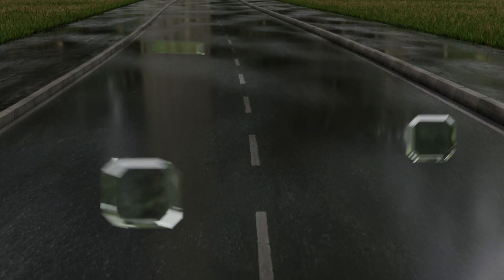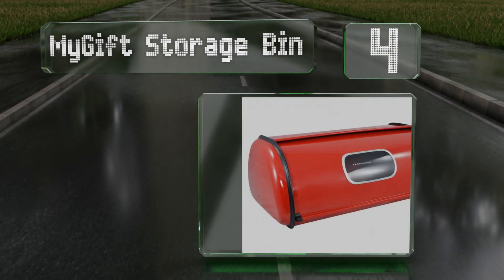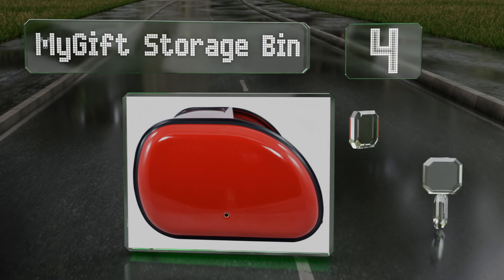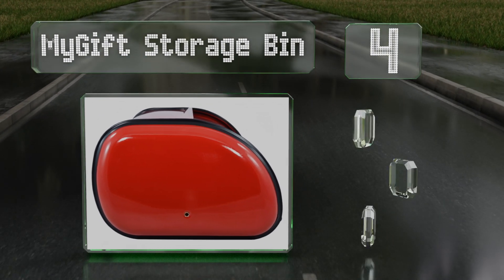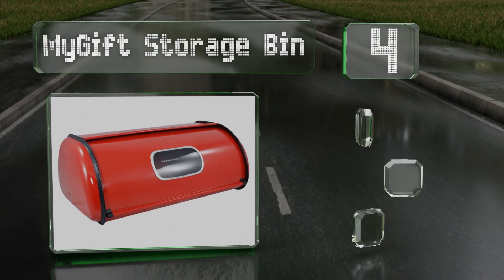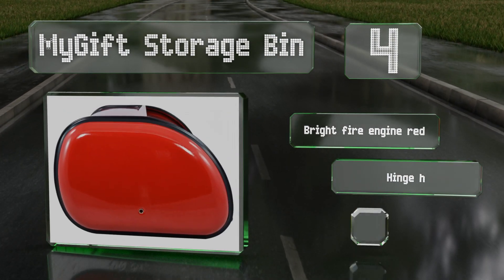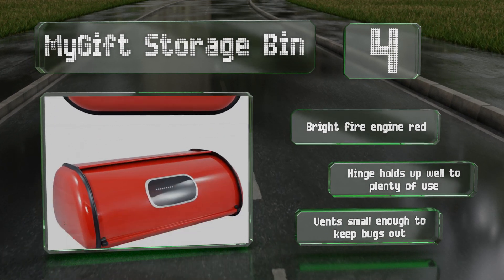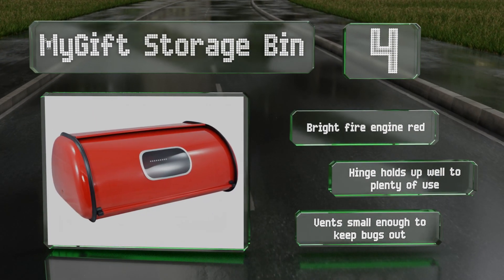At number 4, with a roll-top lid, the My Gift storage bin provides easy access to its contents, as well as the ability to check on them without opening the lid, thanks to a window on the front. All of its edges are rounded so they won't catch on anything. It comes in a bright fire engine red, with a hinge that holds up well to plenty of use, and vents that are small enough to keep bugs out.